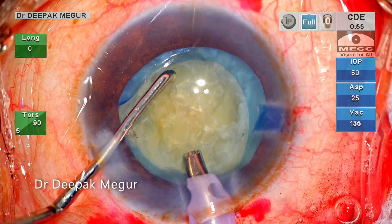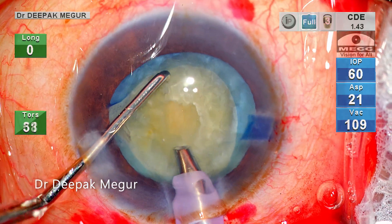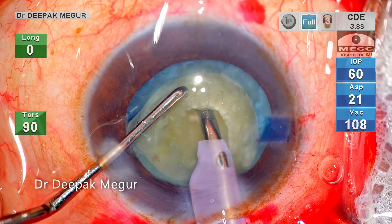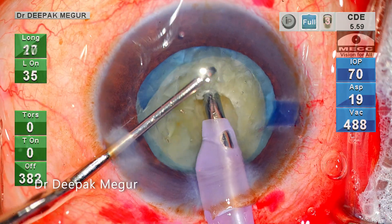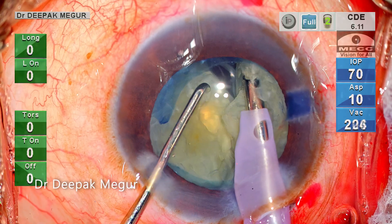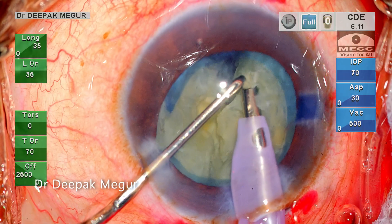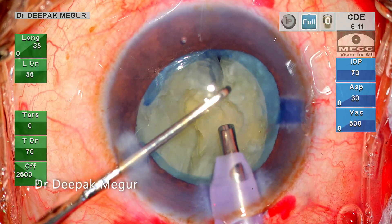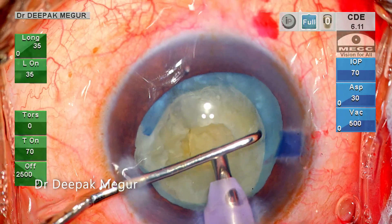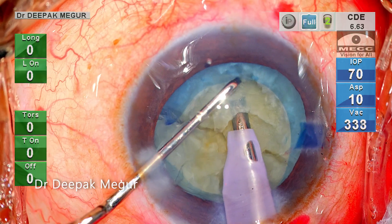Before performing the first vertical chop, I am creating a small trench by sculpting the central part of the nucleus. The idea is to get a good purchase of the central core of the nucleus. The first chop is done, and as I am laterally separating the fragments, I am conscious to be very gentle with my lateral separation maneuvers. The idea is to prevent any stress on the torn edge of the anterior capsule.